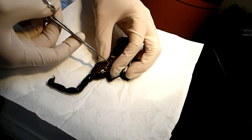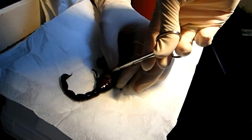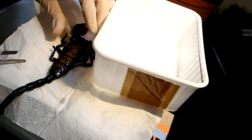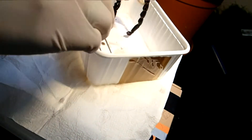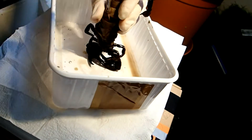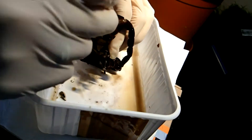Alright, so after defrosting the scorpion, I have just made a small ventral cut between the opisthosoma segments. Then I started to remove the innards by using forceps of my dissection set. For my purpose, it was not necessary to be too accurate, so I didn't even open the slender body parts such as the legs.